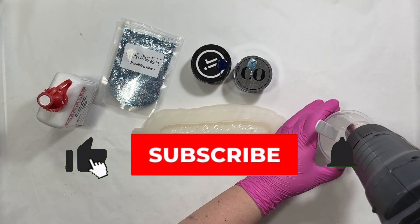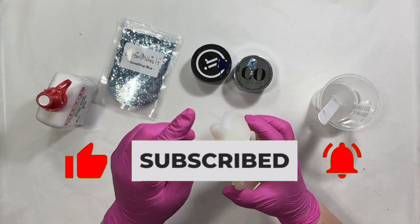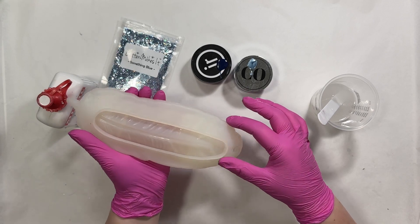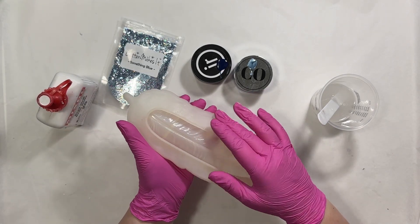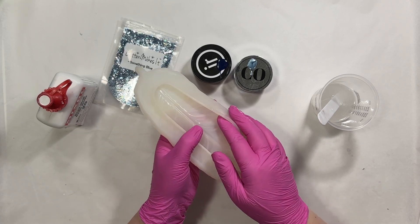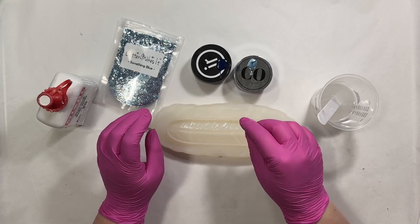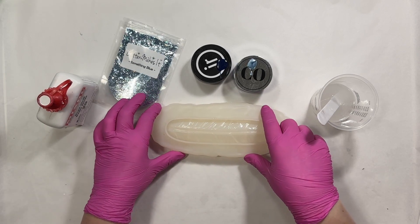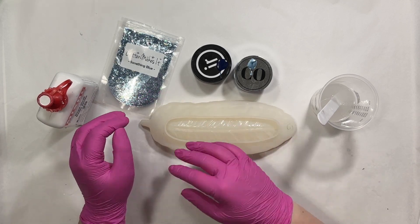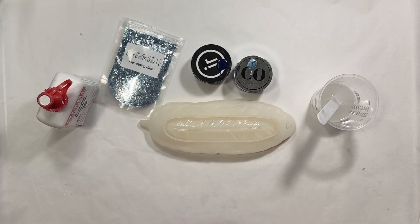With this mold there are some challenges getting the resin all the way down into the stem and even all the way down to the bottom of the mold, because it is pretty thin — there's not a lot of room to pour down in there. Air gets trapped pretty easily. So I'm going to show you my technique for making sure the resin gets all the way down and there's no bubbles around the edges, but first I need to mix up my colors.